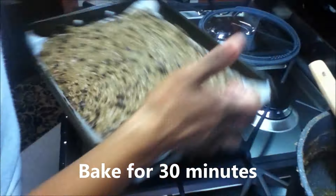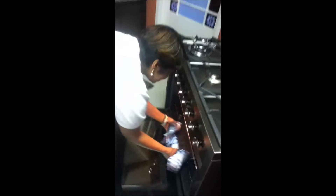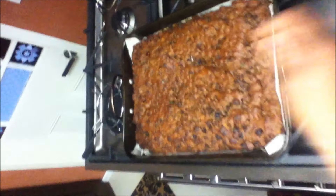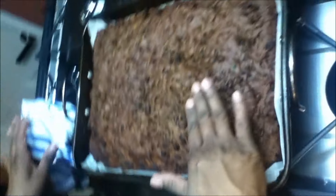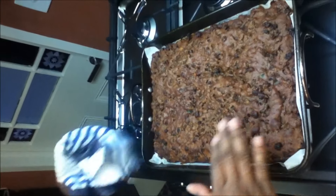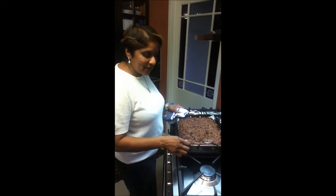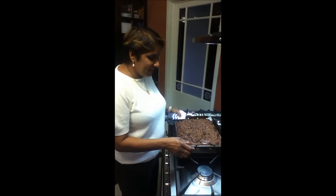We're going to put this in a preheated oven at 180 degrees. It's been 30 minutes now, so we'll take out our cake and see if it's ready. I've checked with the skewer and my cake is ready, so I'm going to let it cool down, cut it into pieces, and put it in a sealed container in the fridge. This will last for two months in the fridge and you can take it to school or work or have it for lunch.